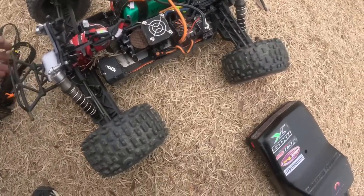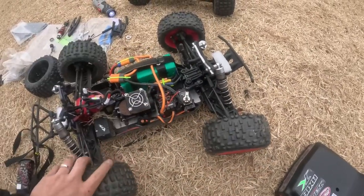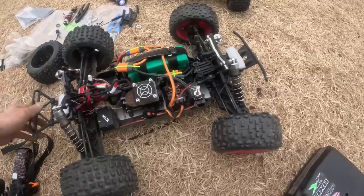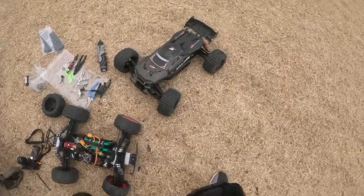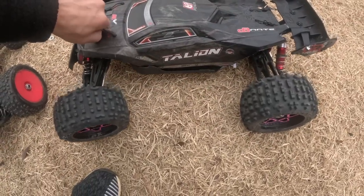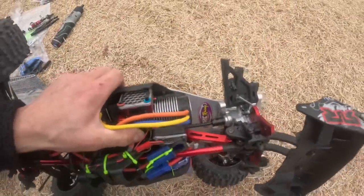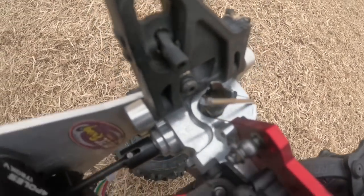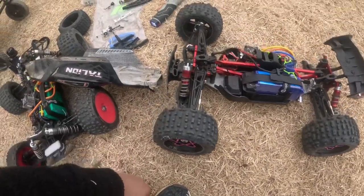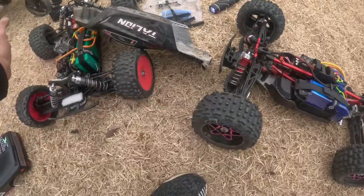Terrible bash day. A bearing blew off after a couple of jumps on the MT410 — very unfortunate, and I didn't bring any other bearings. All the upgrades on the Talion held well, except we got a broken arm and we broke a diff cup. You can see right there — it's broken. Didn't bring any spares today, and I hardly got any jumps in.